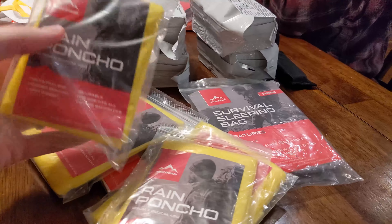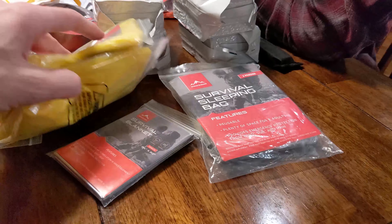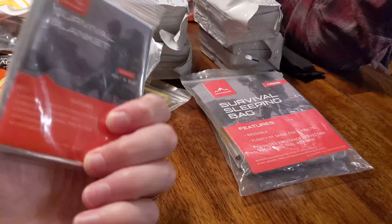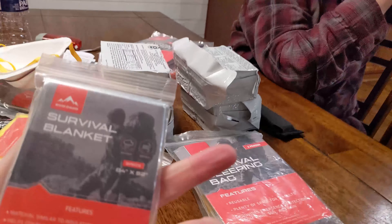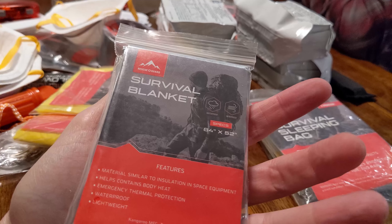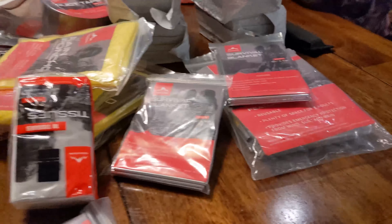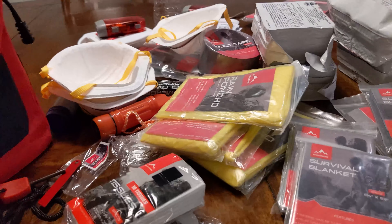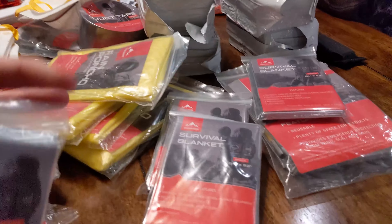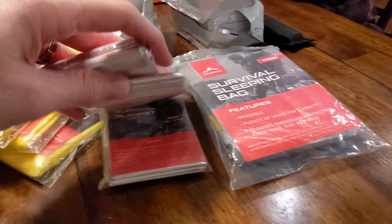Rain ponchos — one, two, three, four. And a blanket. These are survival blankets, basically tinfoil. Materials similar to insulation and space equipment help contain body heat. These can come in handy. Another blanket, another blanket, and some Kleenex. It's like all the same stuff — I guess it's made for a family of two or four.